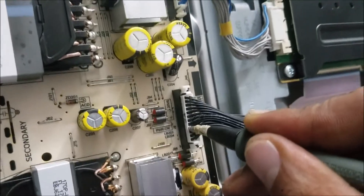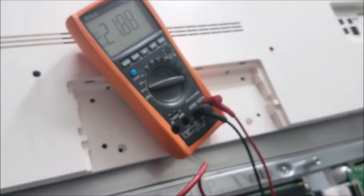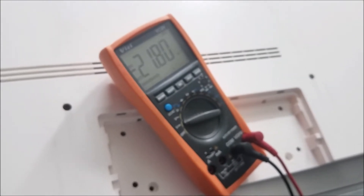You can hear the TV turns on. We're reading 20 volts here. And we need the 12 volt — I think it's this pin here. Yeah, we have the 12 volt. Over here we have 21 volts. And the TV goes off. So the TV turns on, stays for a couple of seconds, then it goes off.